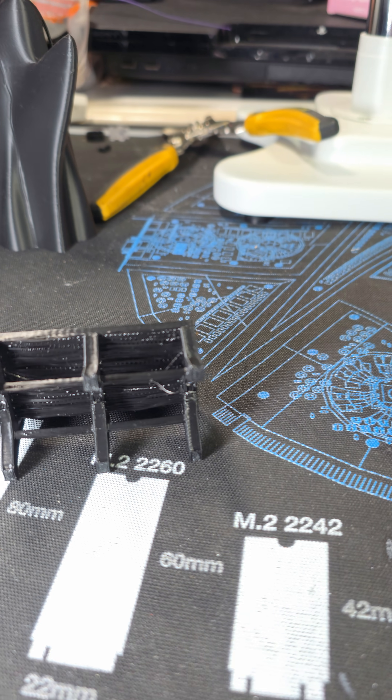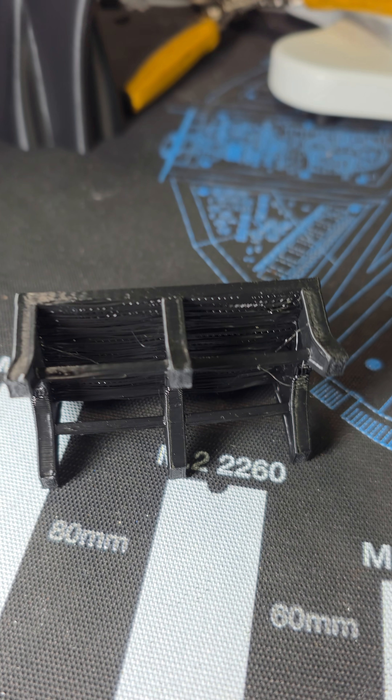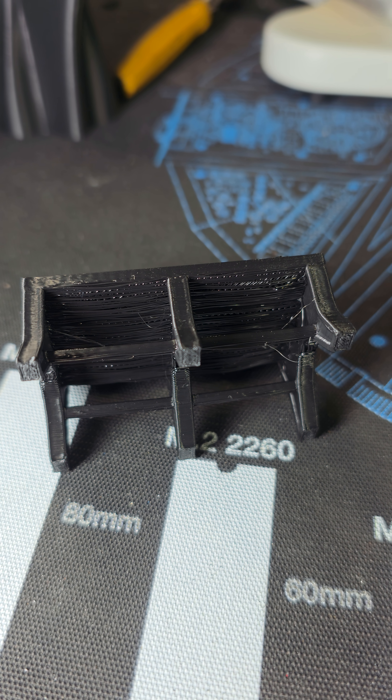Here is the underbelly. Not the best overhangs here, but not bad for a generic profile.